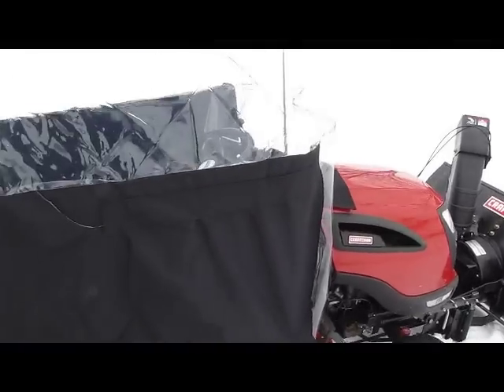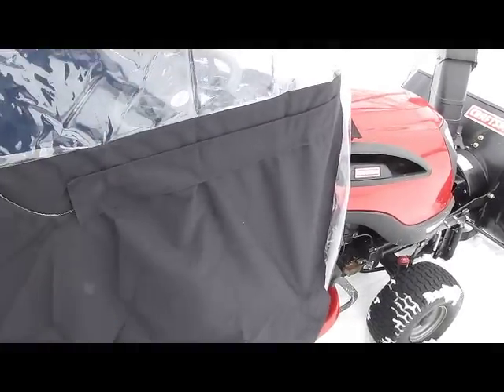Also got rid of the flaps on the side, which made it more airtight.